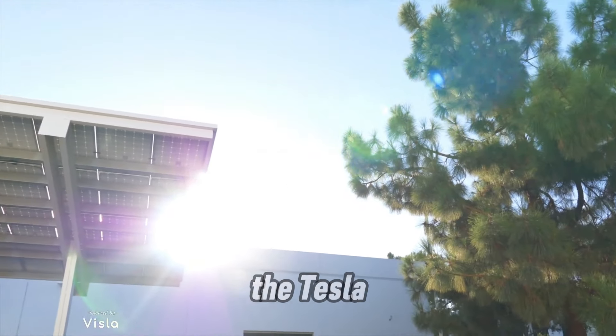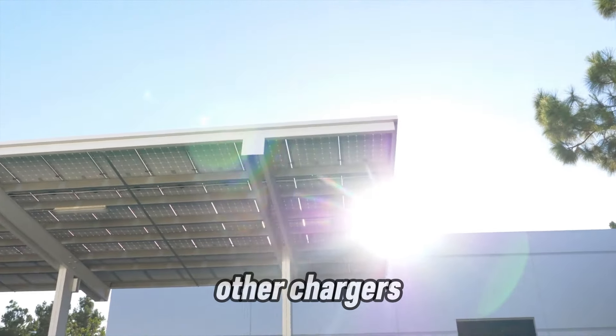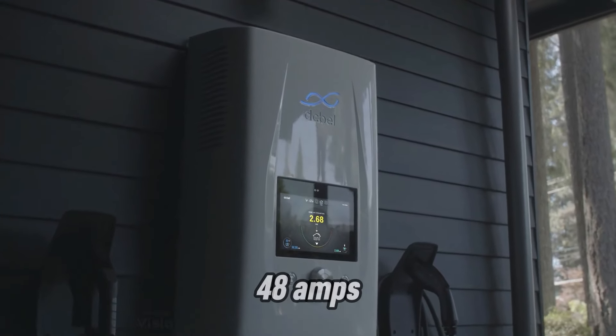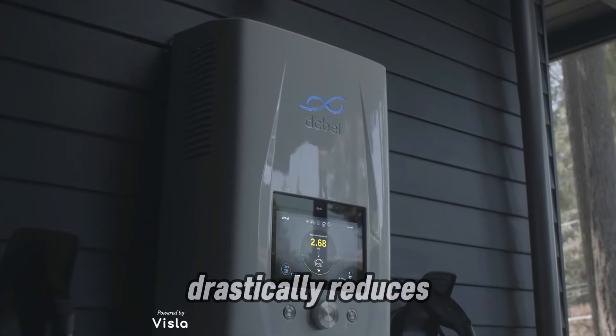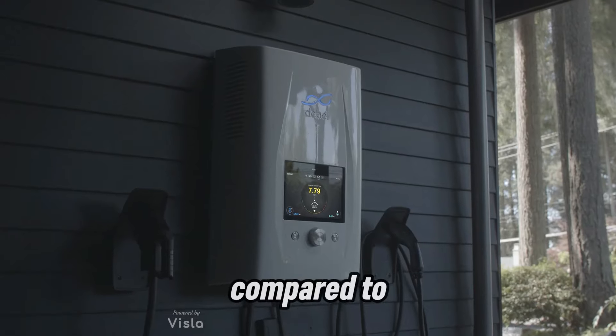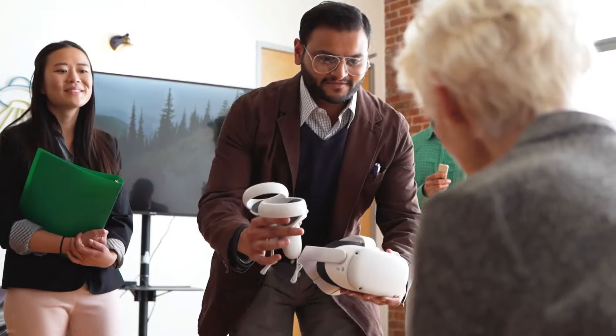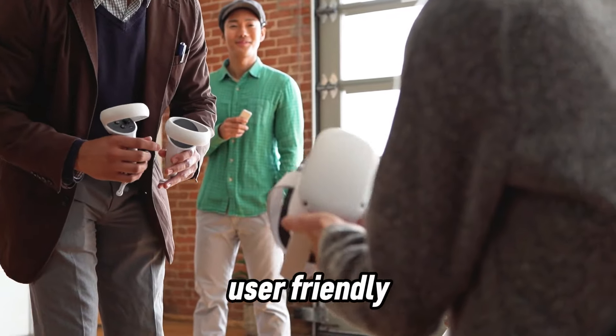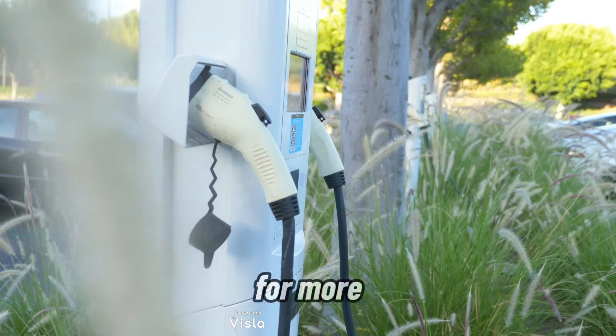So what sets the Tesla Wall Connector apart from other chargers? Let's dive into its standout features. Capable of up to 48 amps, this charger drastically reduces your charging time compared to standard Level 1 chargers. Not only is it powerful, but it's also incredibly user-friendly. And the best part? It works for more than just Teslas.